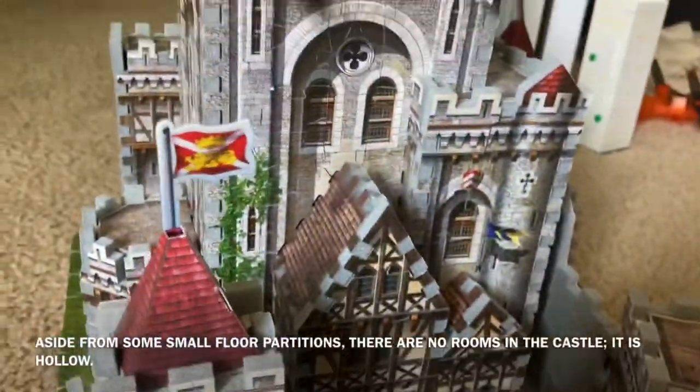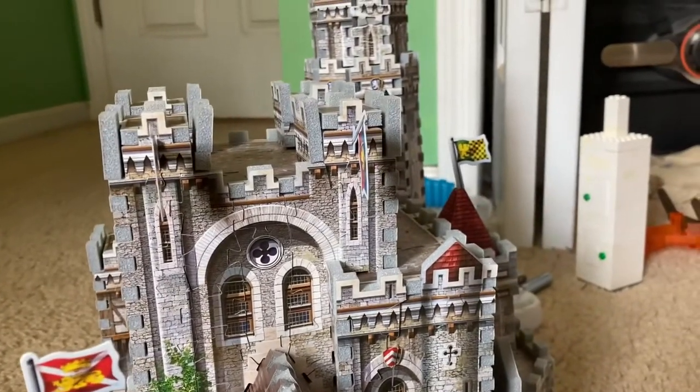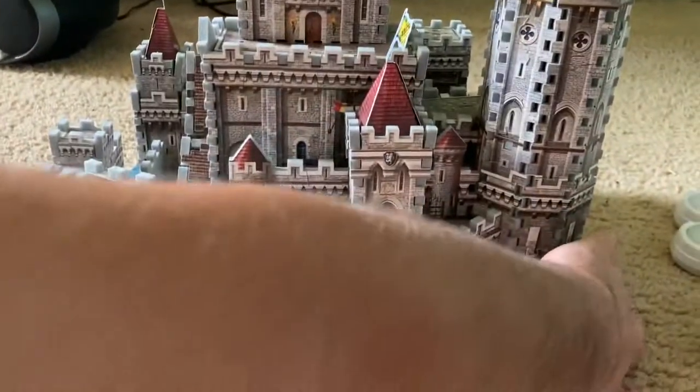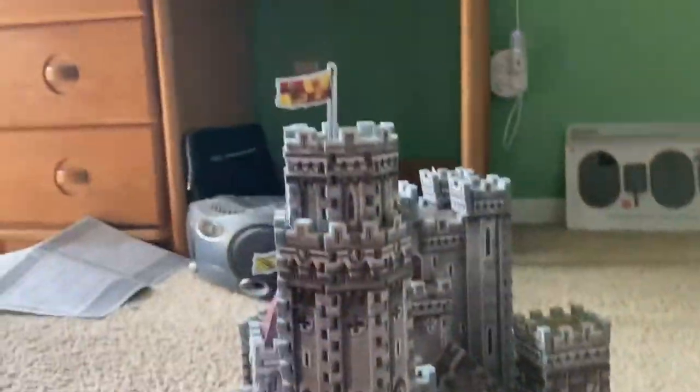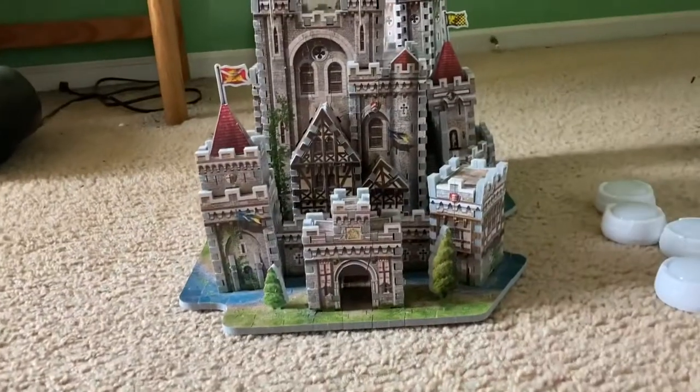There's another door here. The interior of the castle itself is hollow — much of the bottom is missing from the castle, so you could look underneath it and see inside most sections of it. But other than that, it looks pretty authentic. Thank you very much for watching this video of the Rebbit King Arthur's Camelot Castle.